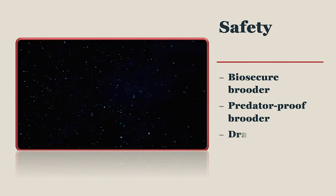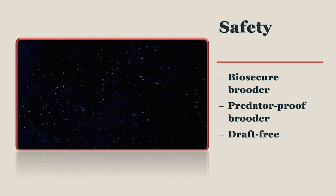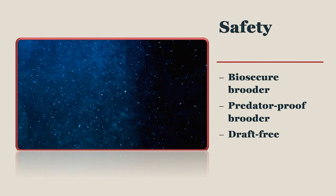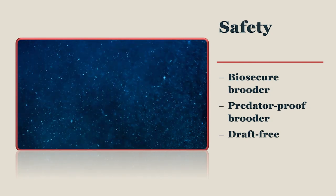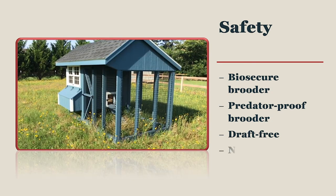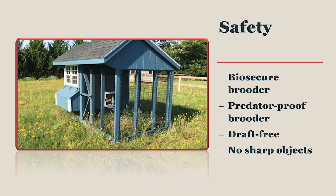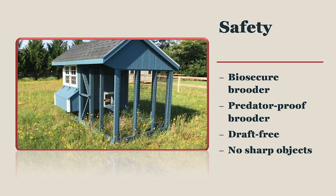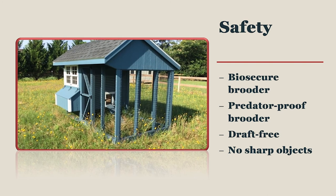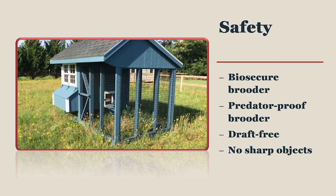Your brooder should be well ventilated but free from drafts. A chilled chick may die quickly. Place your brooder away from heating and cooling vents in the house. Lastly, run your hands over the inside of all surfaces of your brooder to feel for sharp objects that need repair. Chicks are very clumsy for the first week or two and bumping into a sharp object can lead to an injury. Some injuries may need veterinary care.